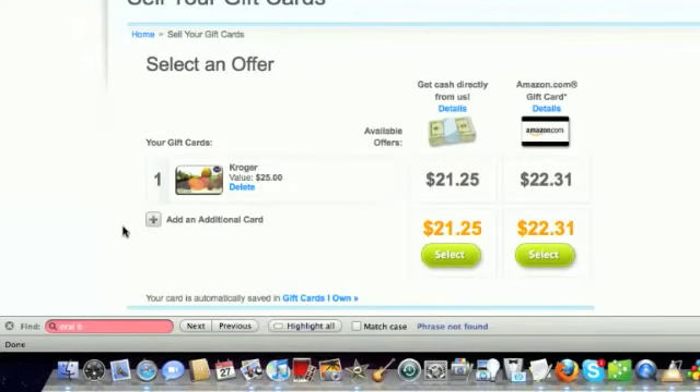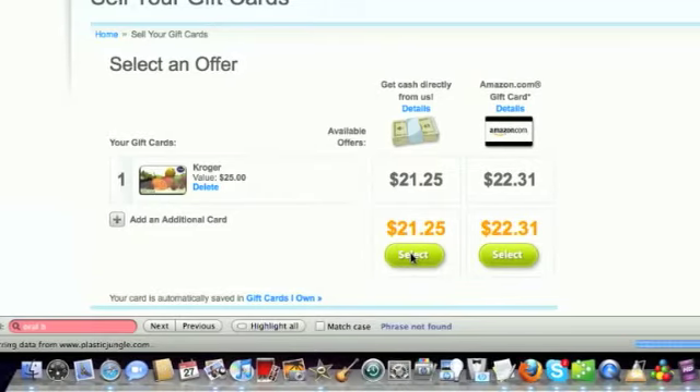At Plastic Jungle they're saying for your $25 gift card they'll either give you $21.25 in cash, or they will give you a $22.31 credit with Amazon and that will come in the form of an e-gift card. For my purposes I decided I wanted to go with the cash, so I'm just going to hit the select button under the cash option.